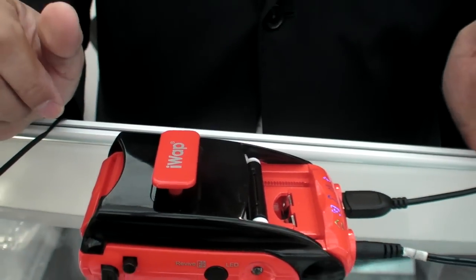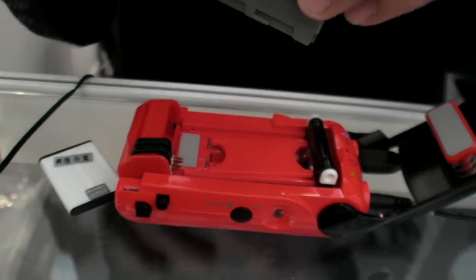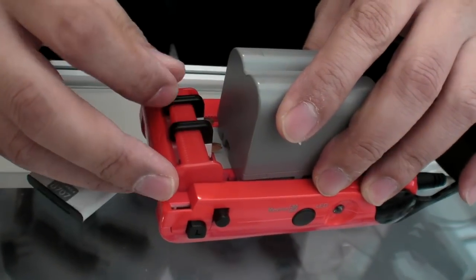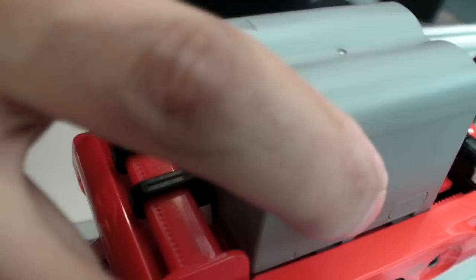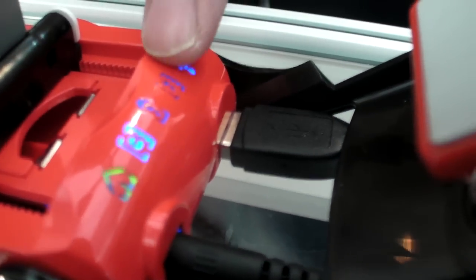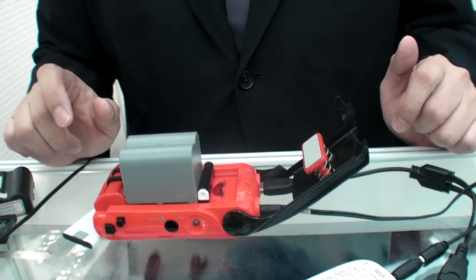Is there any battery it cannot work with? So far you can see — we open the front here — even much longer or big heavy-duty batteries are no problem. It comes from a DIY, do-it-yourself concept. Any voltage or amps — any combination — will work.